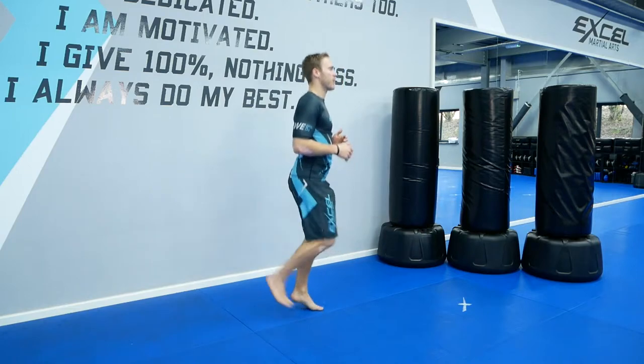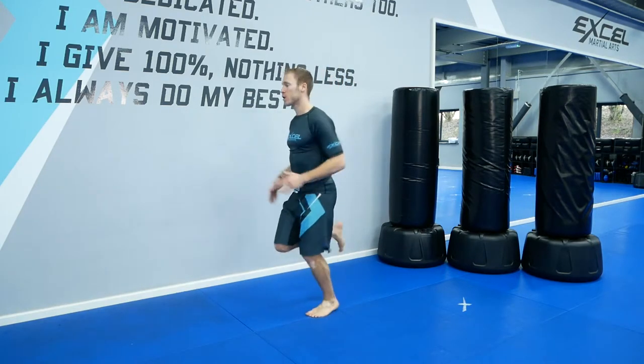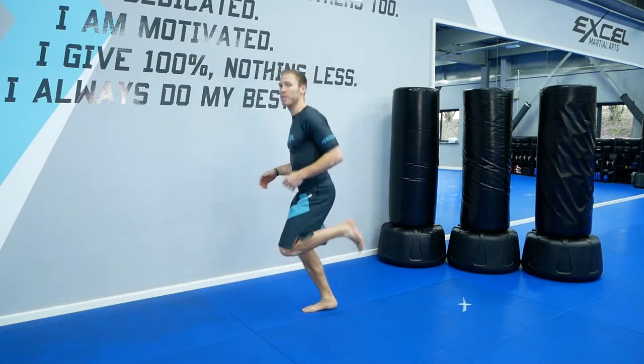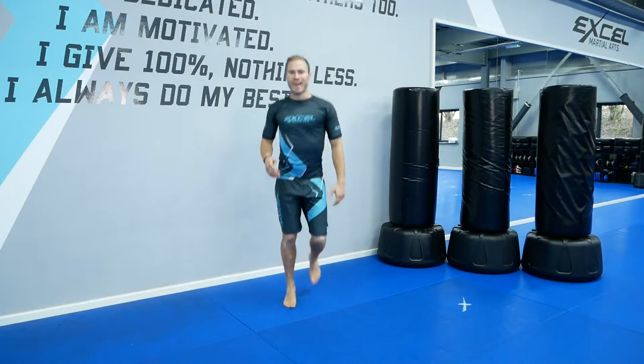Now start lifting your heels up — heels up to your bum. That's it, you can still use your arms like this. Lift your heels up. Good, that's it.